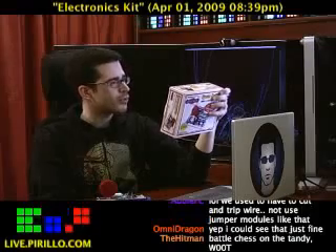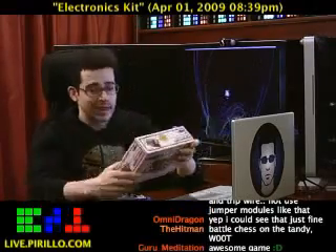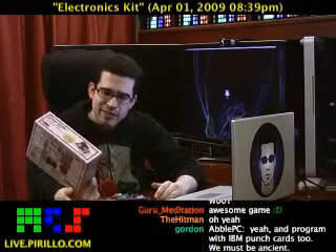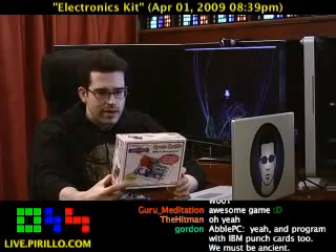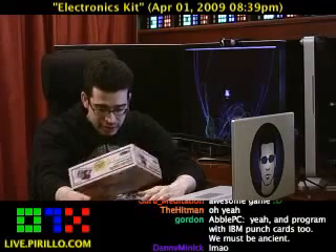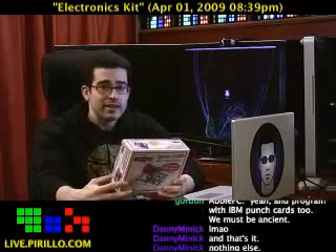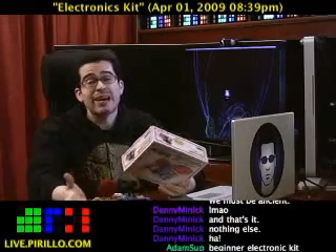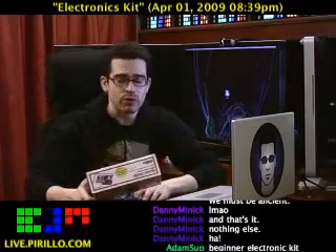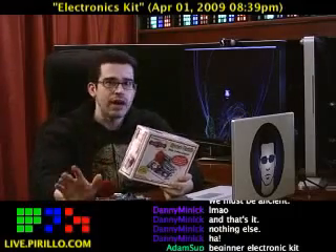I was walking through, of all places, Radio Shack the other day. I needed batteries — no better place to buy them on the planet. And I happened upon a section of the store where they had these Snap Kits. It's not like the electronic kits I grew up with way back — long time ago. My dad wouldn't let me play with them; he was afraid I was going to electrocute myself. Of course, that didn't stop me from licking 9-volt batteries. Now I've got my dog Wicket licking 9-volt batteries. He loves it.